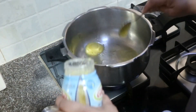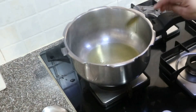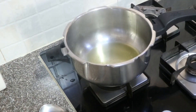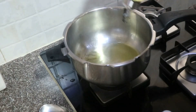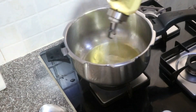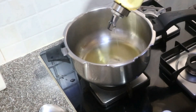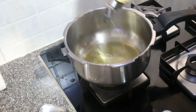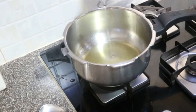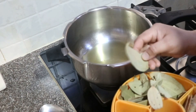Ghee is very nice, especially for diet. When you do the operation, the ghee is very nice. Let's make ghee. Let's make oil. Because we can make oil. I am very dry — you can put oil in the oil. I put ghee in the oil.